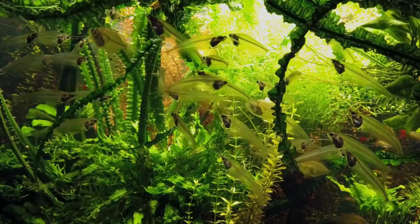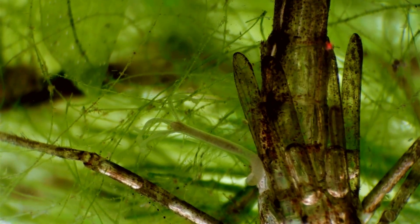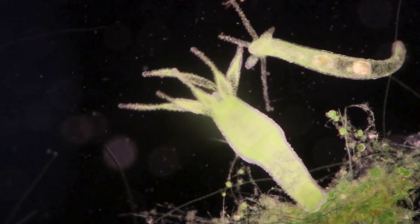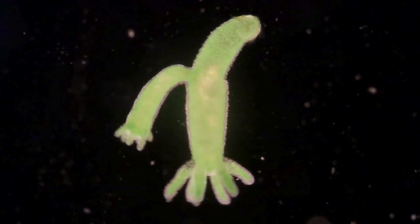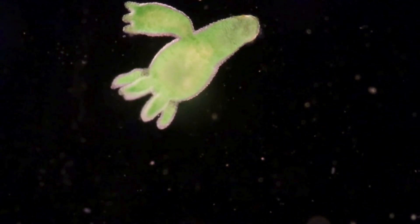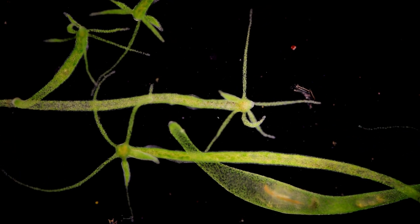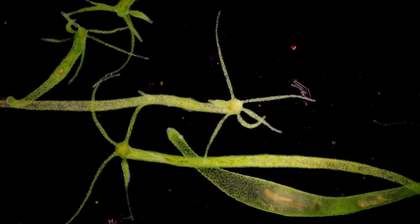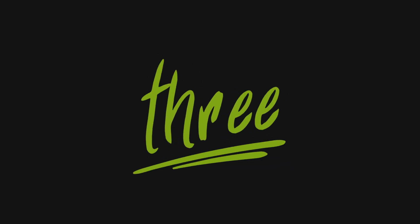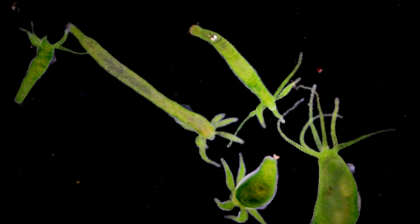If you've ever dabbled in fishkeeping, you might have encountered these tiny buggers — Hydra, those small tentacled troublemakers that seem to appear out of nowhere and refuse to leave. Their ability to reproduce and persist might make you tear your hair out as an aquarist, but it's pure biological brilliance. Hydra have not one, not two, but three distinct ways of reproducing. Let's explore each method.